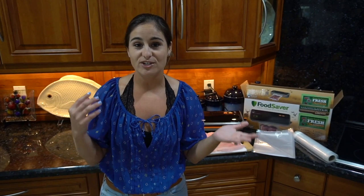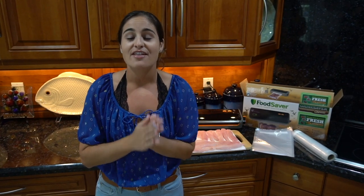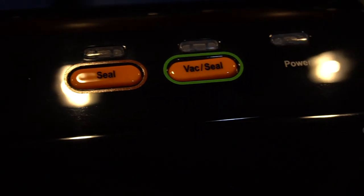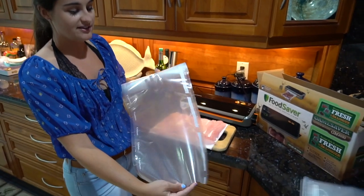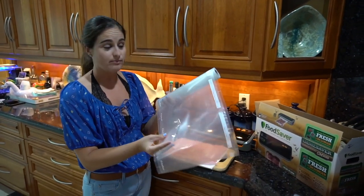I get a lot of questions asking what we do with all the fish we catch. We either eat it the first, second, or sometimes third day. But if we're not going to eat it within those first three days, we always freeze our fish. The best way to freeze your fish is to vacuum seal it — it makes it last so much longer and it's just a clean process. What I use is the Game Saver Outdoorsman vacuum sealing system. The Outdoorsman comes with pre-cut bags or with a roll so you can decide how big you want to make it.